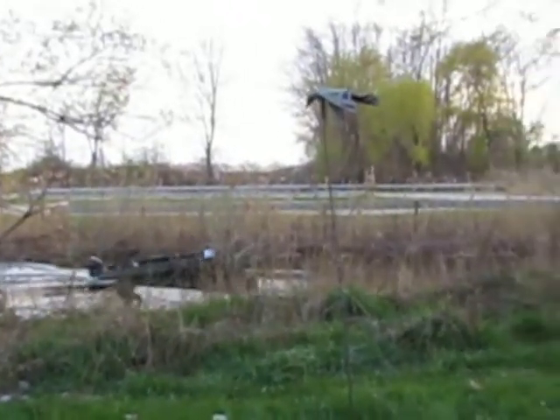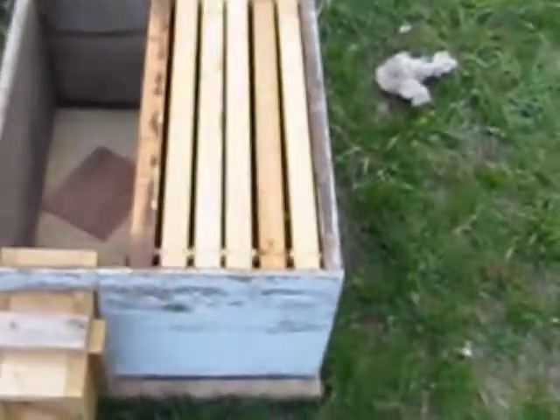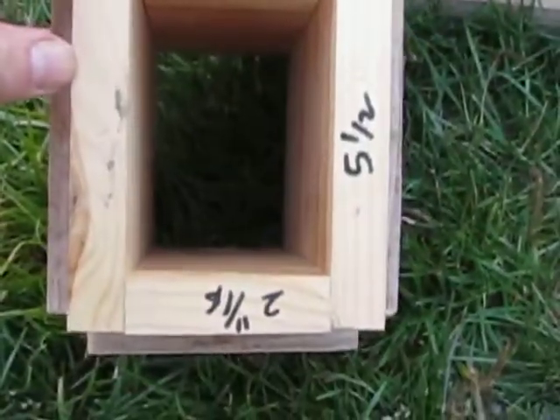I cut a hole in the back of the box, and there are the numbers.